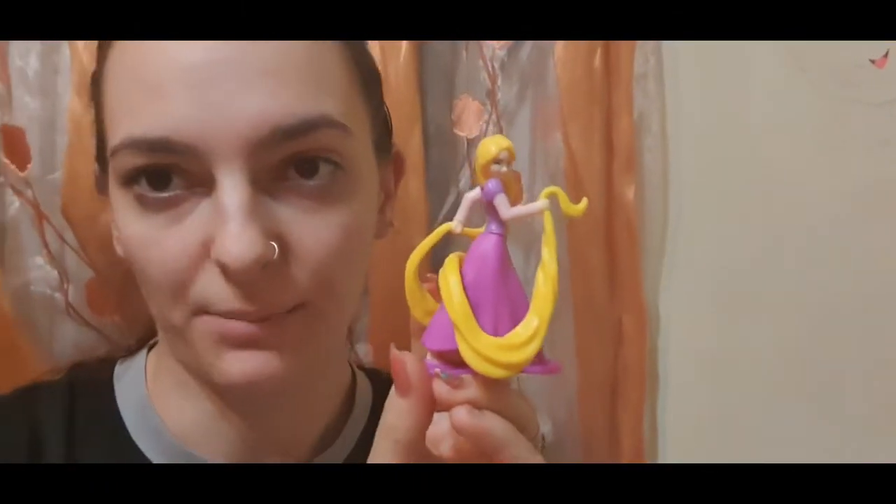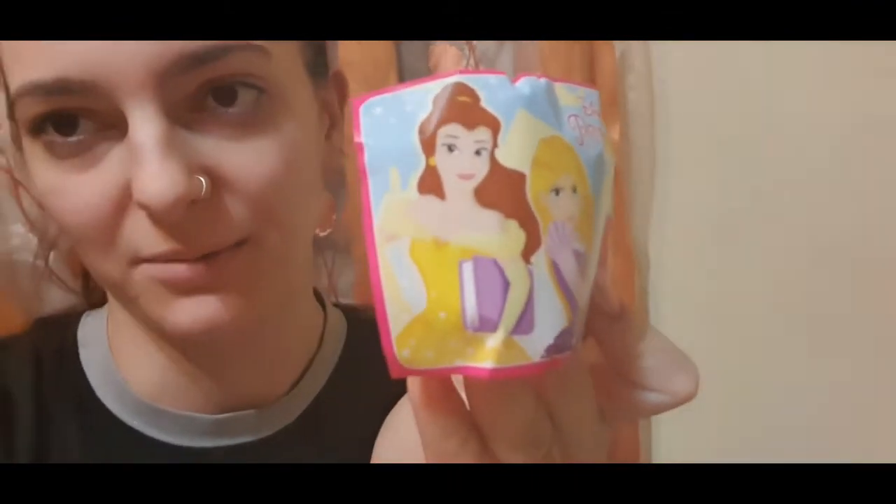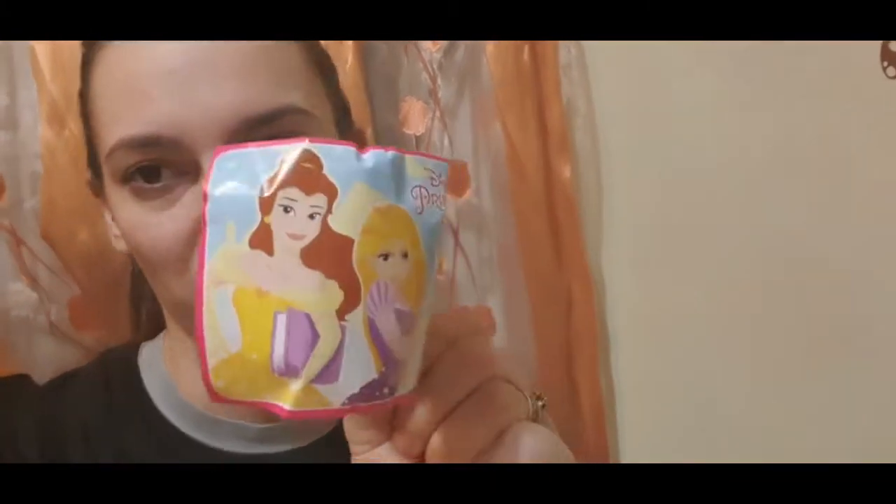A câștigat-o pe Rapunzel. Arată foarte bine. O să o pun lângă cărți și cred că o să mai cumpăr ouă din astea. Chiar dacă sunt mai scumpicele, o vreau neapărat pe Bella. Cred că are și cartea în mână. Știți că eu sunt mare fană a Frumoasei și a Bestiei și o vreau pe Bella, neapărat. Chiar e drăguță, arată chiar bine.